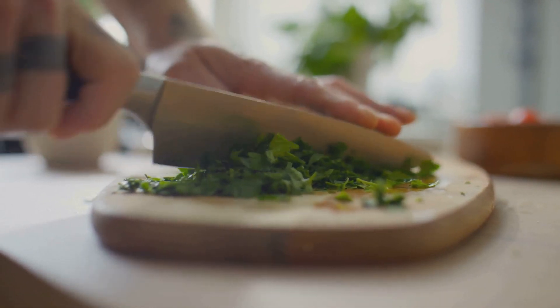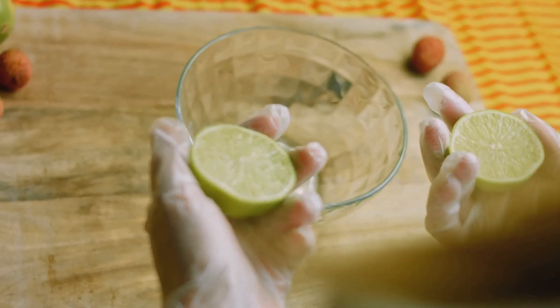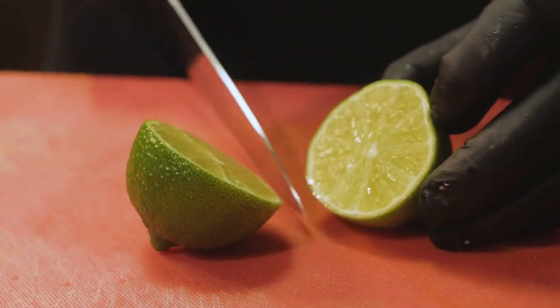Next, squeeze in the fresh lime juice. Start with one tablespoon and taste as you go. We're going for a bit of zing here, not a full-on citrus fest. Remember, you can always add more, but you can't take it back.